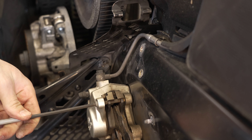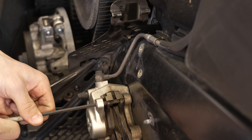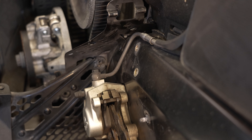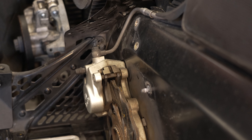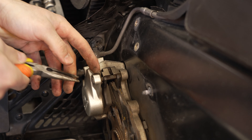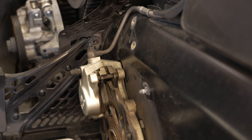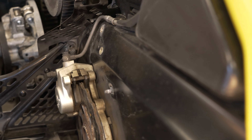Grab your allen key wrench, just like so. Then grab that little pin and reinstall it. Pretty simple. We're going to put our plate back on — clean this up too, it's a bit dirty.